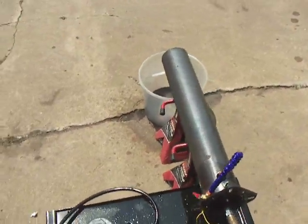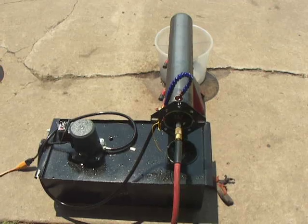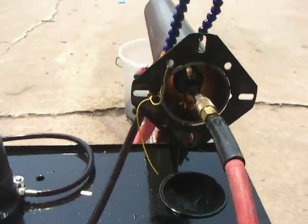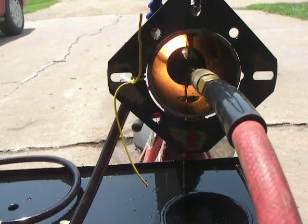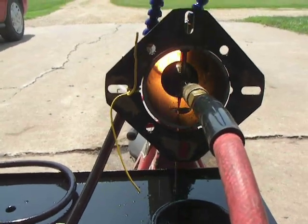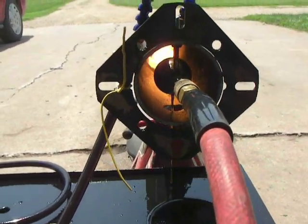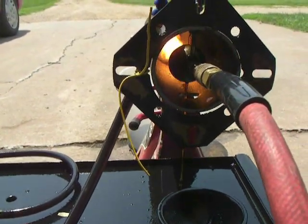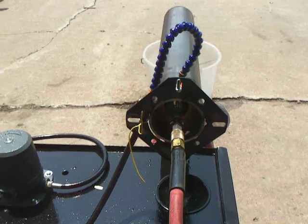So far it's been a successful first trial run, and we'll see what happens once I get more modifications made. I'm curious to see how it's going to respond to having to blow into a burn chamber rather than just openly blowing through a tube, but we'll figure it out.